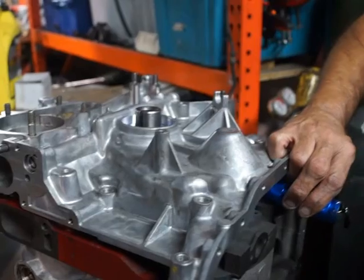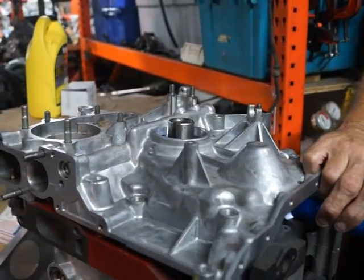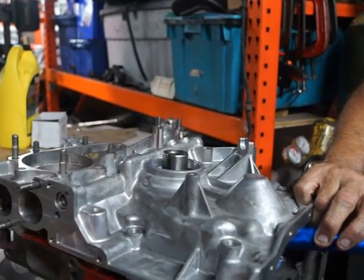This will give us the flexibility to use any compression ratio rotors we want. Obviously we want the low compression rotors — we don't have to lighten them. It depends on the state of tune that we wish to take the engine to.